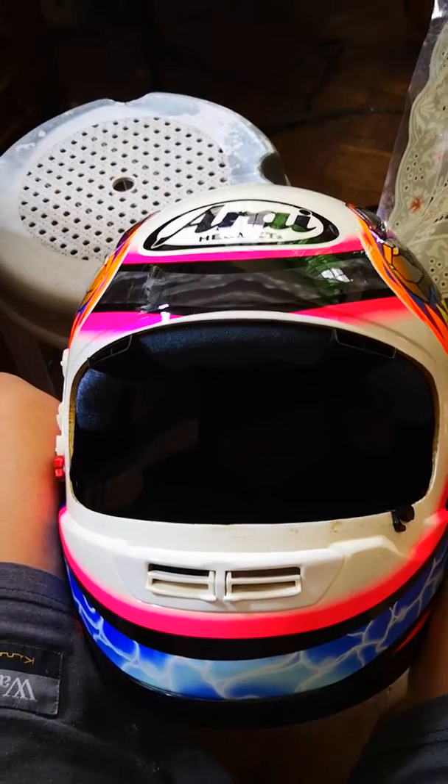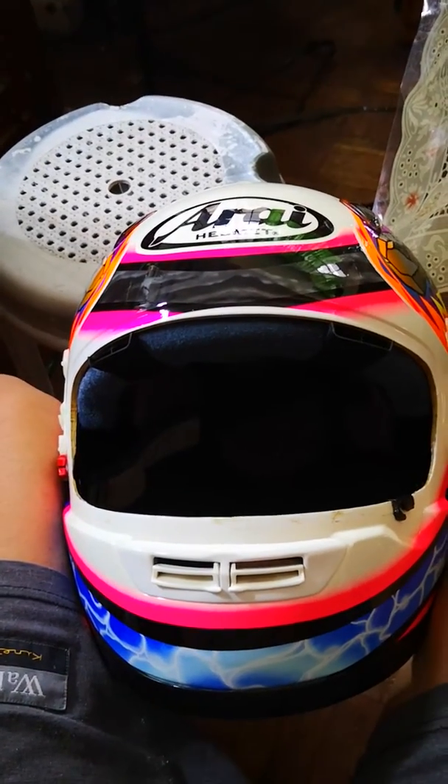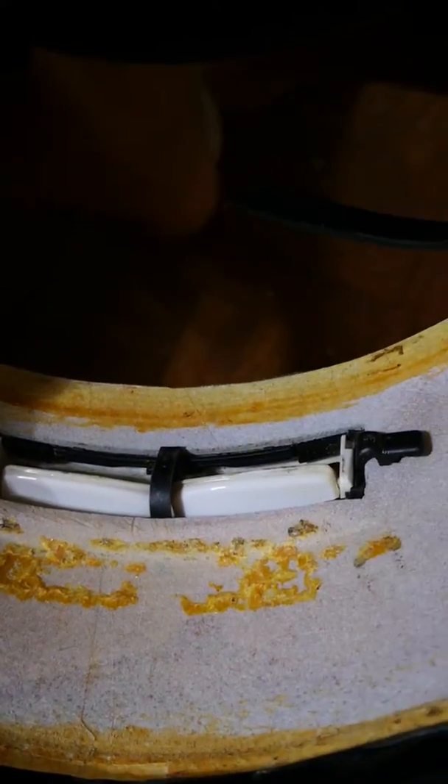Ever wonder what it looks like behind this chin vent? Now you'll know. My name is Jeffrey Wong, and today I'll tell you what it looks like behind the chin vent of this Arai Astro J — I think it's an Astro J, anyways it looks like an Astro.